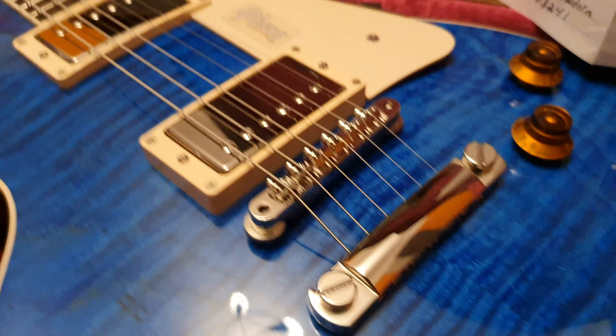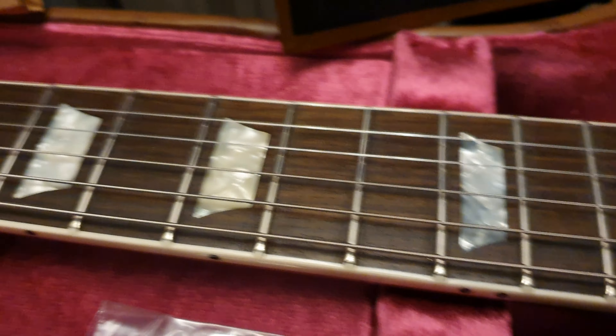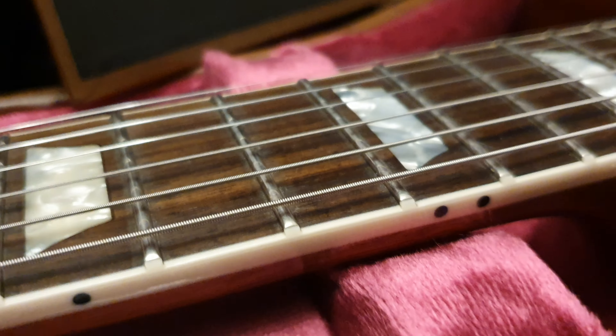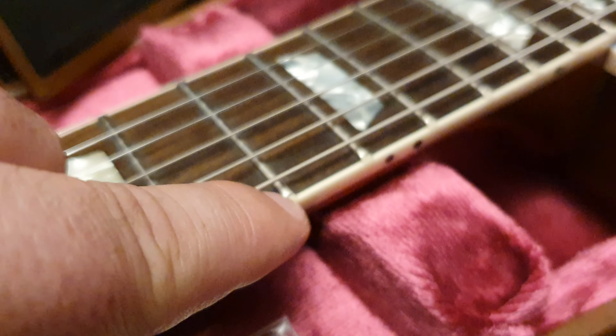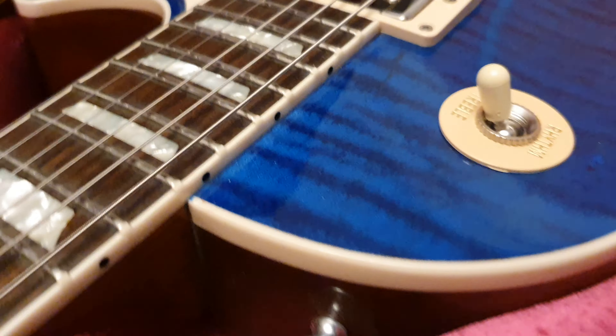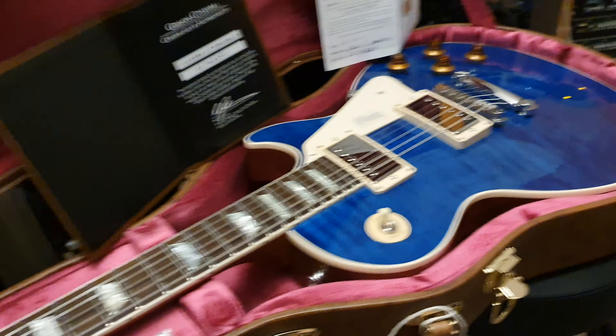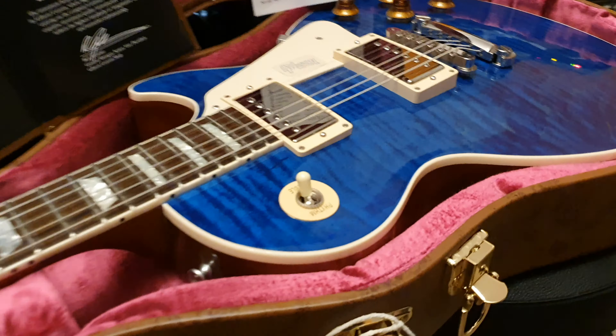You've got the beautiful rosewood fretboard — none of this baked maple or richlite that they do, this is the real deal. Beautiful acrylic trapezoid inlays. We've got the binding over the frets with the little fret nibs, as they call those — only done on the most expensive premium guitars because it's time consuming. And you have the mother of pearl Gibson logo on the headstock. Les Paul standard all the way: binding on the top of the body, on the neck, and a beautiful flame top.